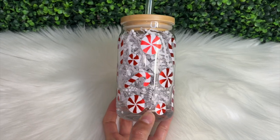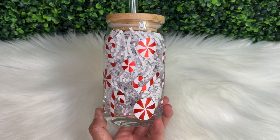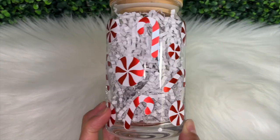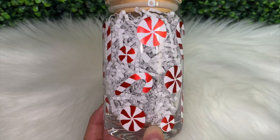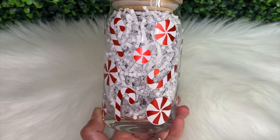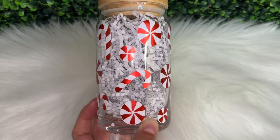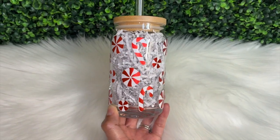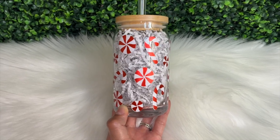Hello and welcome back to another TechWrap tutorial. I'm Melissa Crafter and in this video I'm going to be showing you how I made this custom Libby glass using TechWrap vinyl. We'll dive into how easy it is to customize any item with TechWrap vinyl. If you're interested, please continue watching. If you aren't subscribed to this channel, be sure to hit that subscribe button, and if you enjoyed this video, please give it a thumbs up.